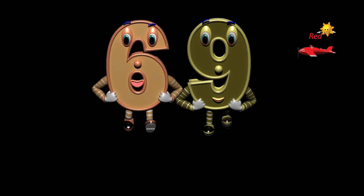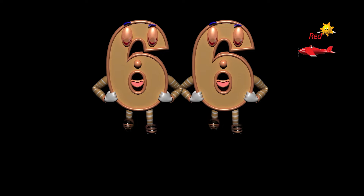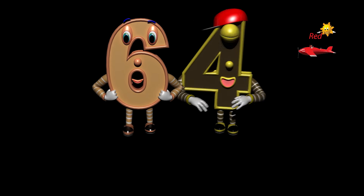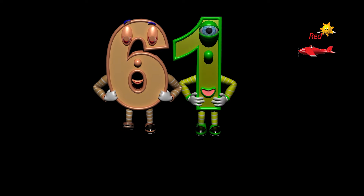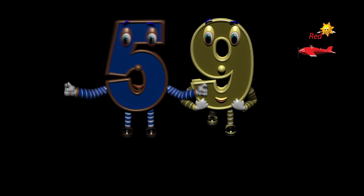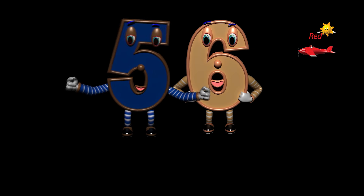Sixty-nine, fifty-nine, fifty-eight, fifty-seven, fifty-six, fifty-five.